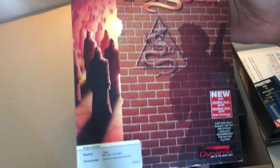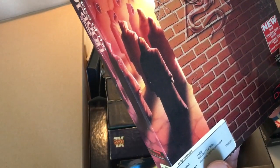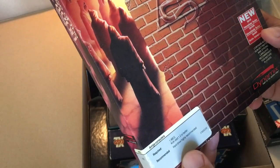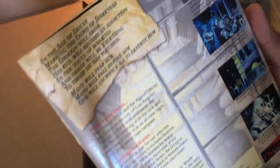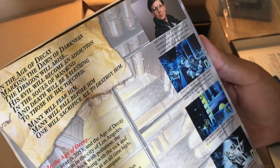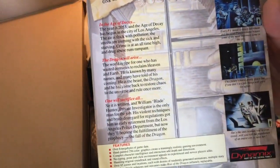We got Rise of the Dragon. I have no idea what this game is — one megabyte, Kickstart 1.2 or better, hard drive highly recommended. That means a lot of discs inside. It looks like an adventure game but I'm not sure, I have never seen this before.